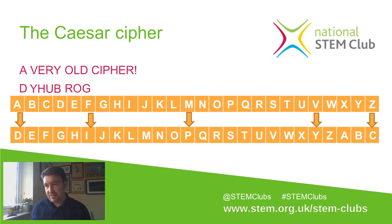'Cipher': C becomes F, I becomes L, P becomes S, H becomes K, E becomes H, and R becomes U — giving us 'FLSKHU'. That would be the message that Caesar would write down and send to the people on the front line of a battle who needed some kind of strategic instruction on his behalf. So you would send that encoded message instead of the plaintext 'a very old cipher'.